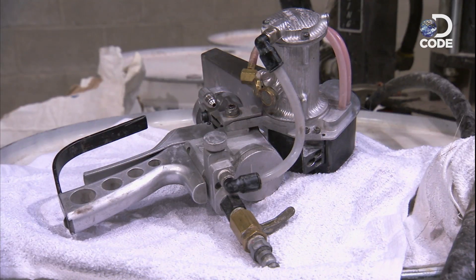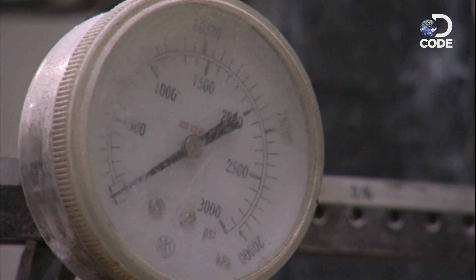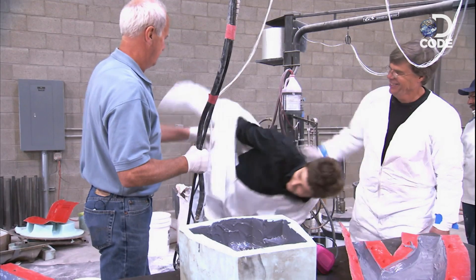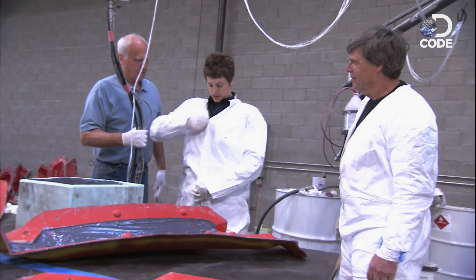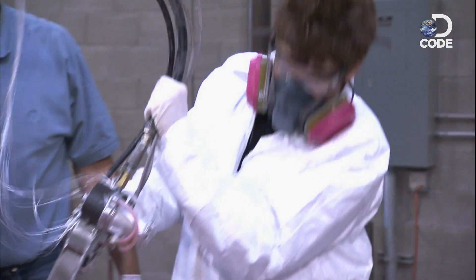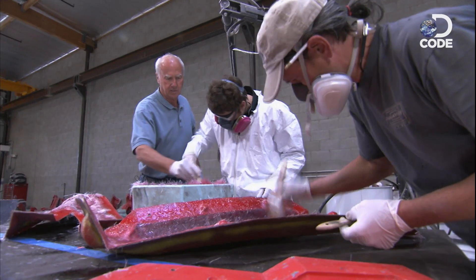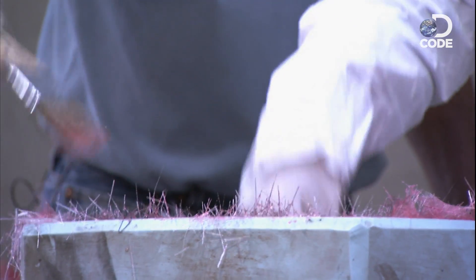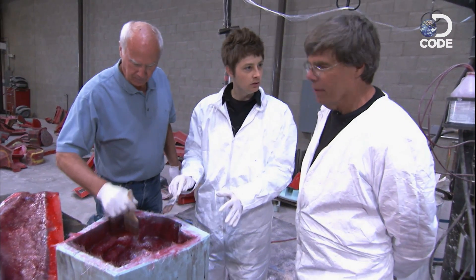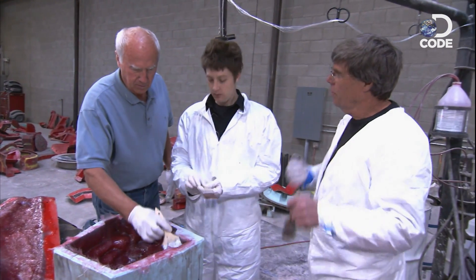Optimus Prime has his laser rifle — I've got my chopper gun. Instead of shooting Megatron with laser beams, I'll be shooting fiberglass into a rubber mold. It's time to suit up and put this baby into action. Once it starts to set, you clamp it in there just like that. We'll wait about an hour, come back, and pull it out.